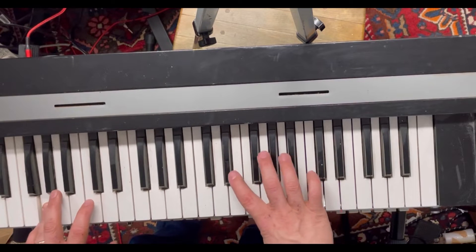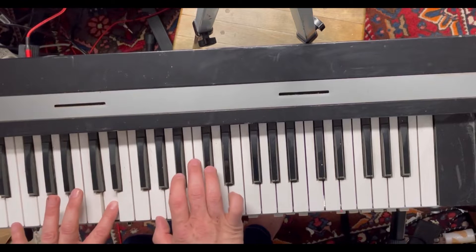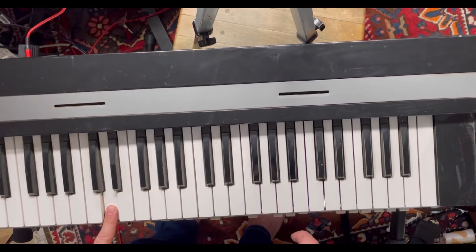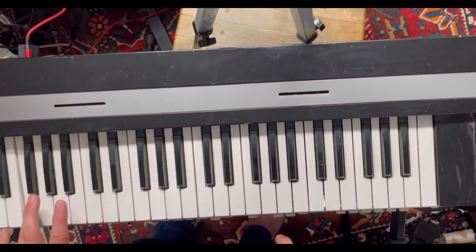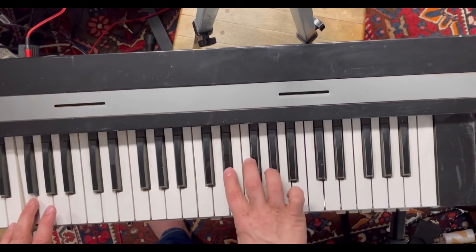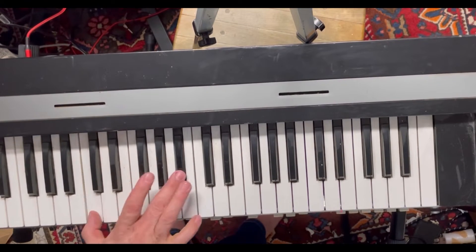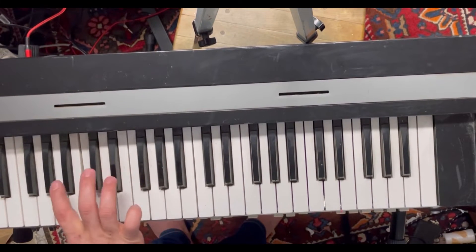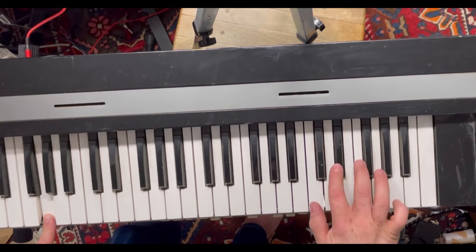Today we're looking at the Elka Soloist 505. This is an Italian synthesizer from the year 1975 — it's nearly 50 years old at this point. The controls are under the keys, and this was done because this instrument was intended to be an accompaniment instrument to a player of a piano or organ, where they would use this to round out or give a fuller sound.